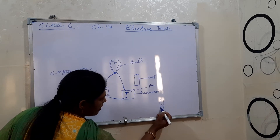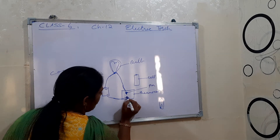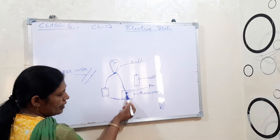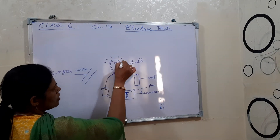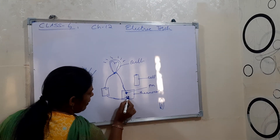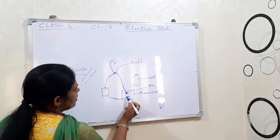So for making a switch, at your home you have paper clips available, right? Take that paper clip and keep it over here. When this clip is placed so both ends are touching each other, the bulb glows.